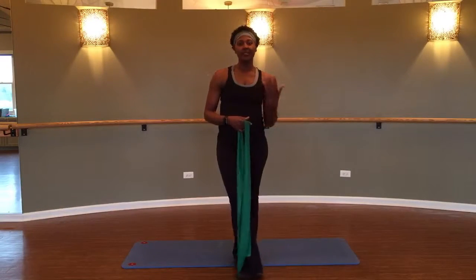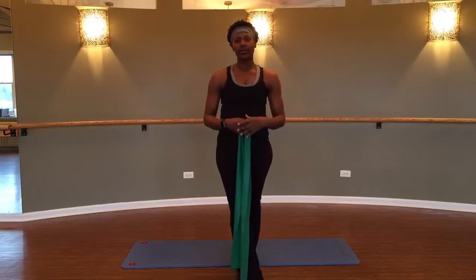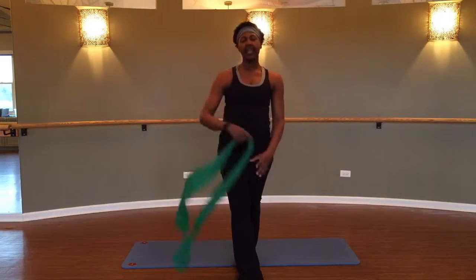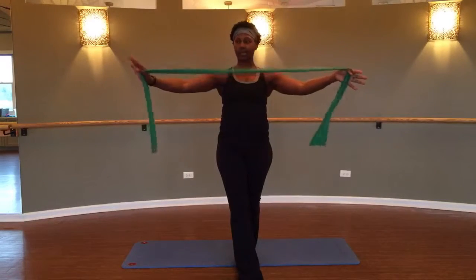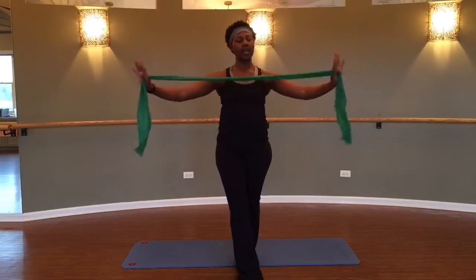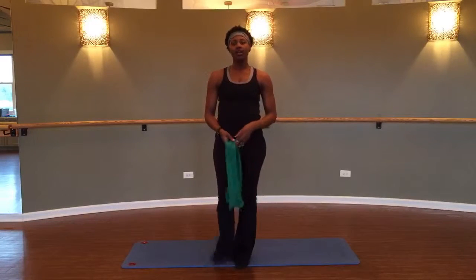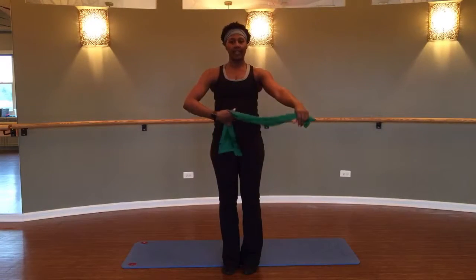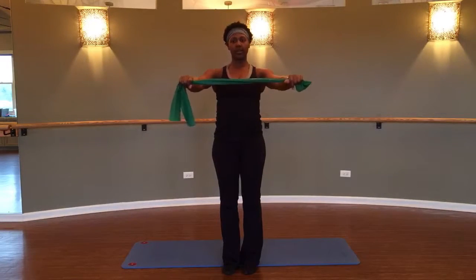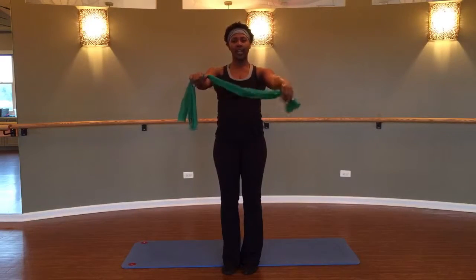Hi, I'm Carmella and in this video series we're going to work with the band today. Make sure you have a little bit of slack on that band, so it's kind of long — we're going to fold it in half. The first thing I want you to do is activate the core a little bit and roll the shoulders down, getting the body warmed up.